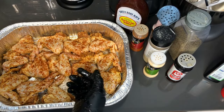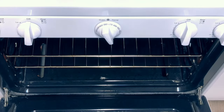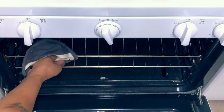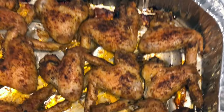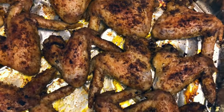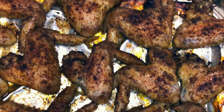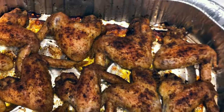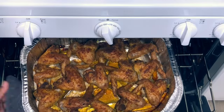I'm going to put these in the oven for about close to an hour, maybe a little over, and I'll be back when it's time to check on them. All right, let's take a look at our wings — this is what they're looking like right now. I'm going to let them go for about another 15 minutes to make sure they are completely done in the middle. This is how they look when baked uncovered.